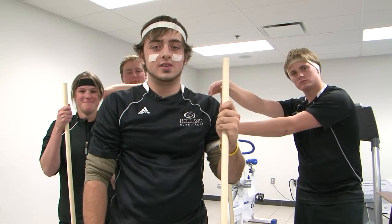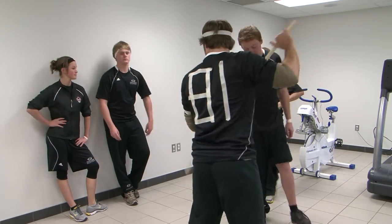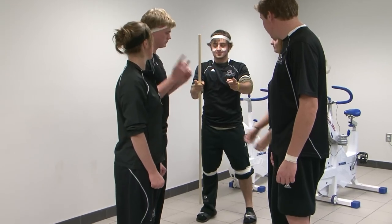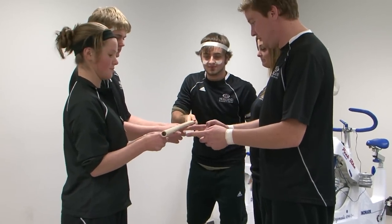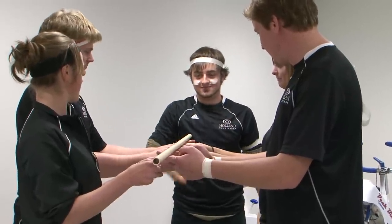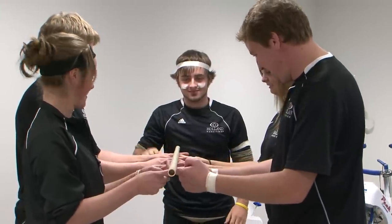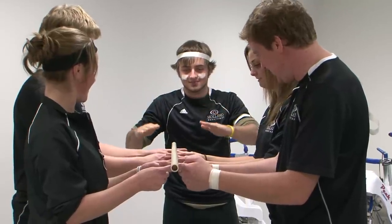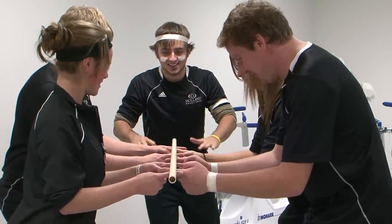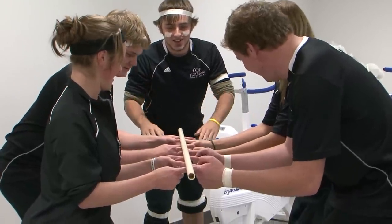Alright, for the rules. First off, form two lines and face each other. Hold out your index fingers and make sure they are alternating from the person across from you. Each member in the group places their index finger on the stick, and no matter what, your finger must always be touching or you'll be forced to start over. Only your index finger is allowed to touch the stick. Holding or grabbing of the stick is not permitted.